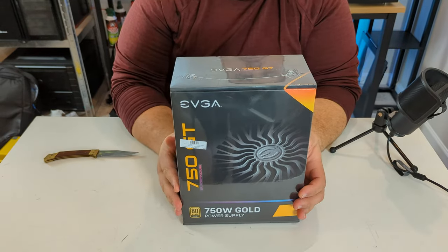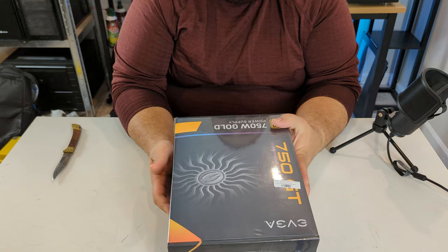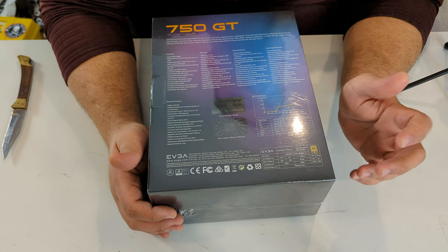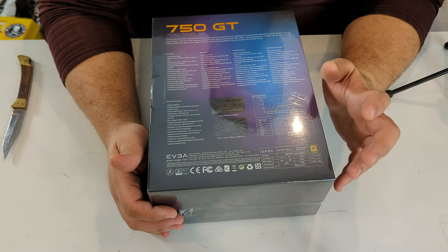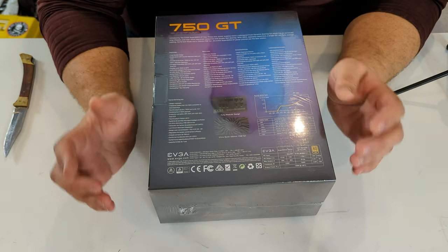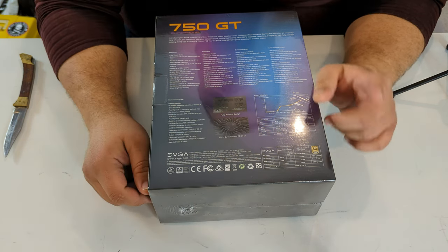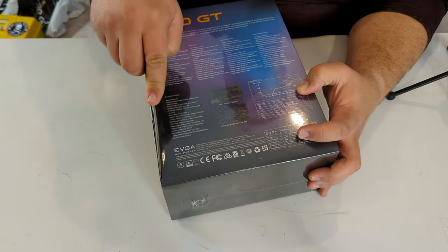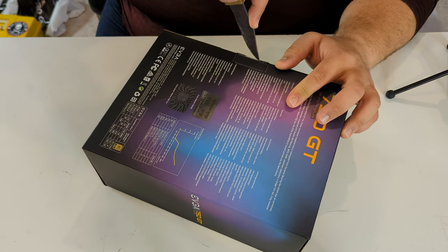Next is the EVGA 750 GT power supply — 750 watts, 80 Plus Gold, with all the necessary connectors. I like to make sure a PSU has a single 12-volt rail, as they tend to be the most stable and efficient at delivering power. It also has an auto eco mode to save power when you're not using the computer as much, and it is quite quiet.